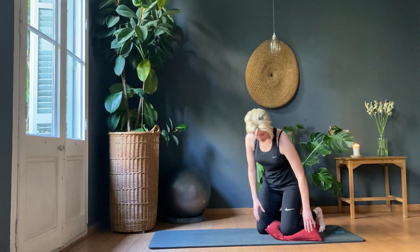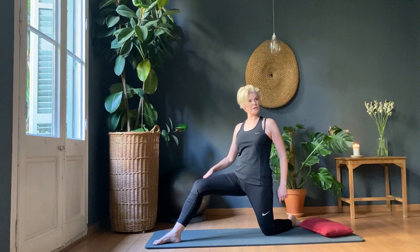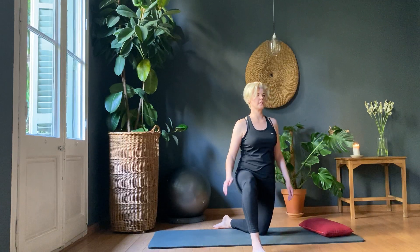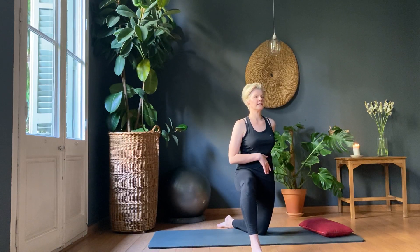Those hip flexors get really tight when you're sitting at a desk all day. As soon as you're in that desk position, the hip flexor is contracted all the time. I want you to think in this stretch about getting that sensation in any part of this area, because they're all kind of bundling up together.